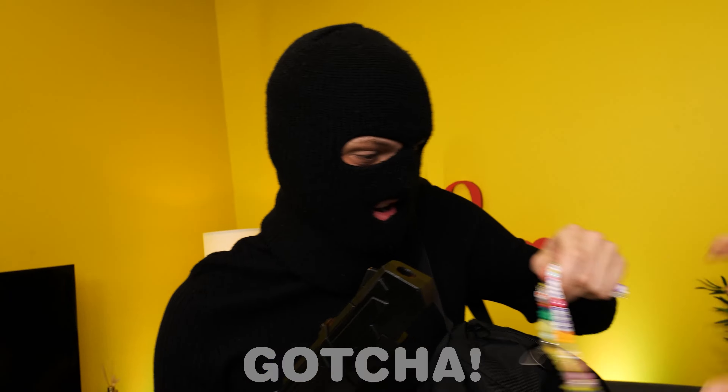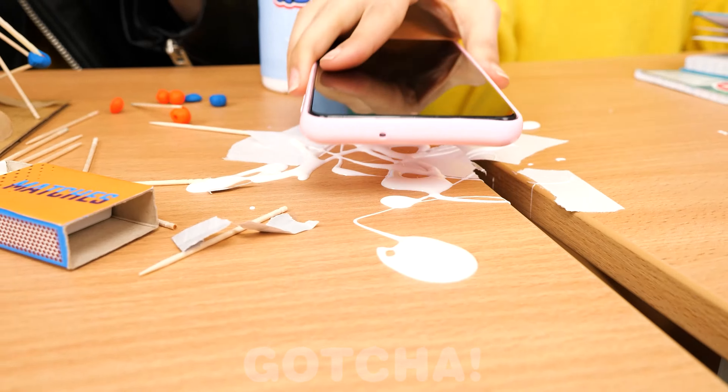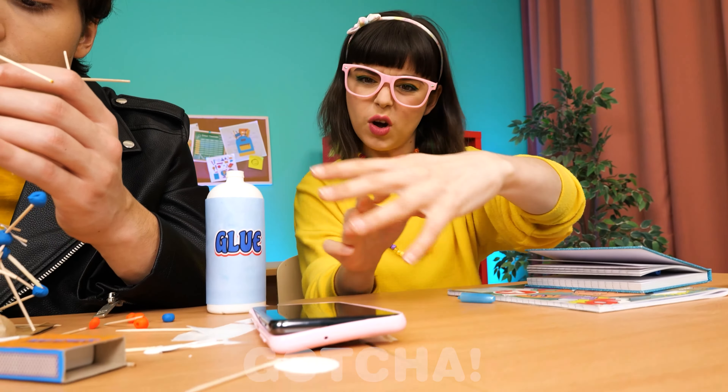Jack is making a 3D project with toothpicks and glue! And here is Chloe with her brand new phone case — it's really cute! It's almost done! Whoops! Careful! Jack just spilled glue all over the table! Oh well, I'll clean it later… But oh no! Chloe didn't notice the sticky puddle and accidentally put her phone on top of it! I hope it won't be ruined!